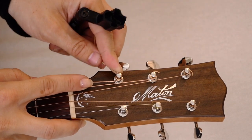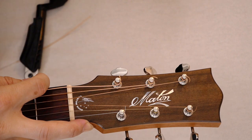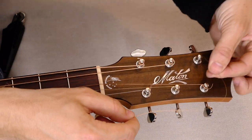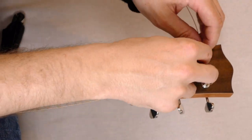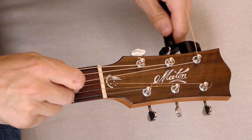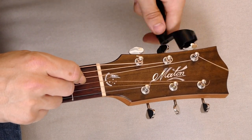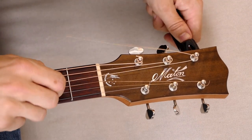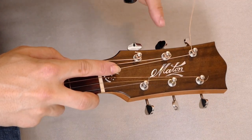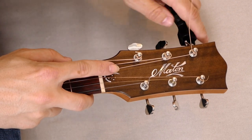You can now adjust the string and bend a little bit like this, then just use the clipper to cut the string close to the peg. Then you do the same thing on the next set of strings. I just did the A string — here's the D string, from the inside of the headstock out like this. Use the string winder and make sure the string goes down towards the headstock and not up. The reason you want the string going down instead of up is because then you get a better angle to the nut. You put more pressure on the nut and therefore a bigger sound and greater volume.